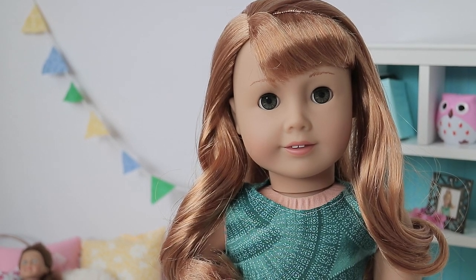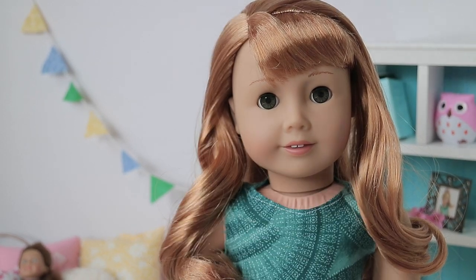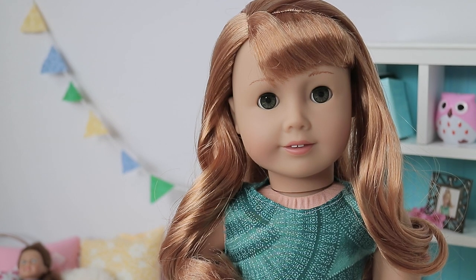Hey guys, it's Olivia and today I'm here with Mary Ellen, and I'm going to be showing you guys how to do a waterfall braid. So let's get started!